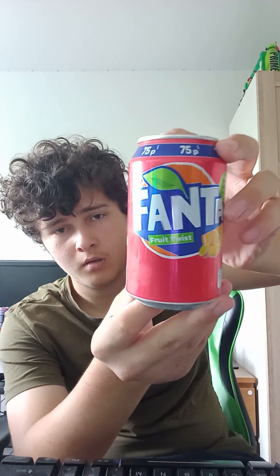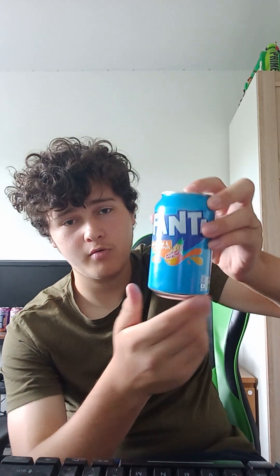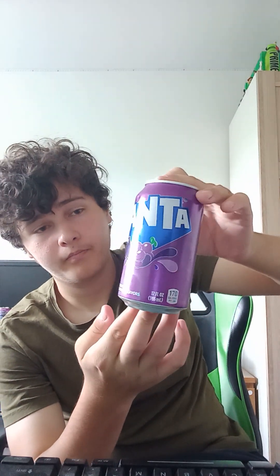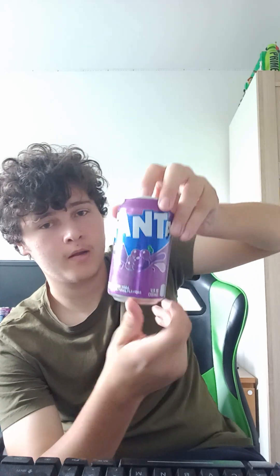So I've got Fanta Fruit Twist, Fanta Lemon, Fanta Orange, Fanta Pineapple and Grapefruit, and the last one is the most special one — it's Fanta Grape. I don't think it's English because it's bigger than the English one, so I think it's American.